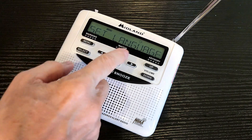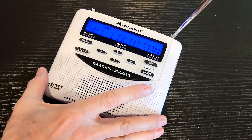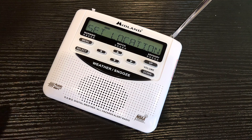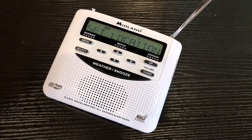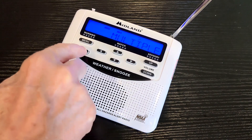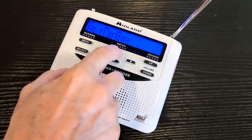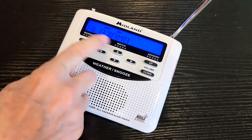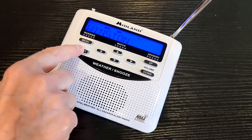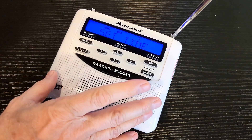The first menu item is set language. Hit select and pick the language you want — I want English. Hit select. Next is set location. For one county or multiple, I always use multiple. Hit select, go to multiple. The first slot is empty — hit select, hit select, choose US. Here are the states; pick whatever state you want. We'll go with Alabama. Select it, then go to a county like Winston. Hit select. Now I can add another one if I want multiple, but if I just want to stop there, just hit menu.